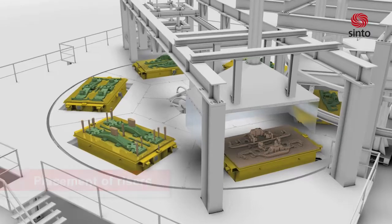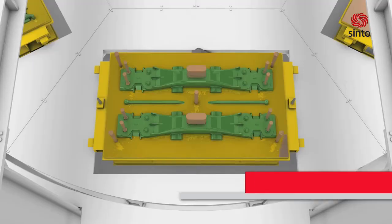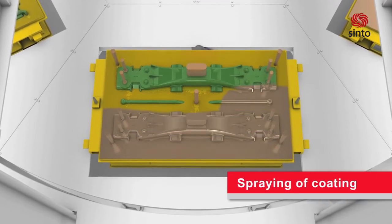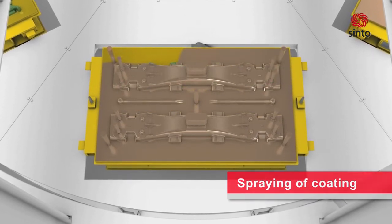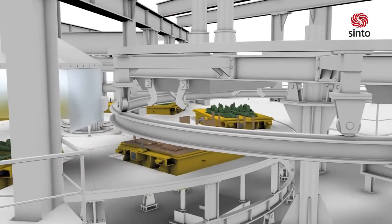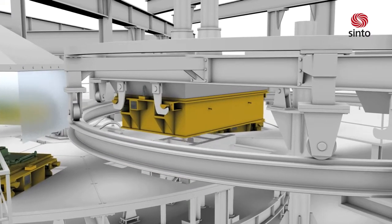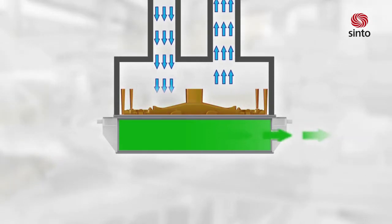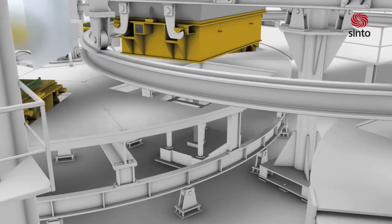In-gates and risers are placed on the pattern. Spraying of coating can be done manually or automatically. During the transportation of the pattern to the next station, heated air will dry the coating.